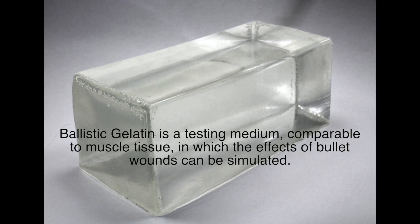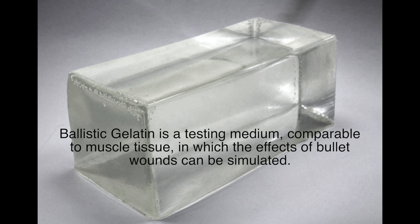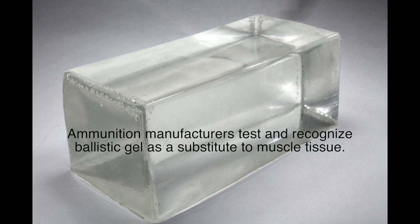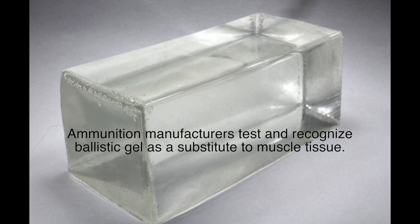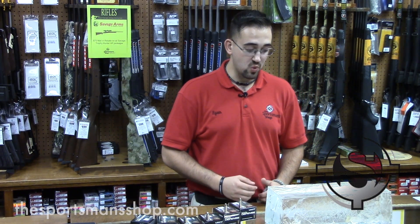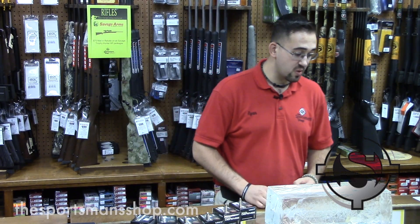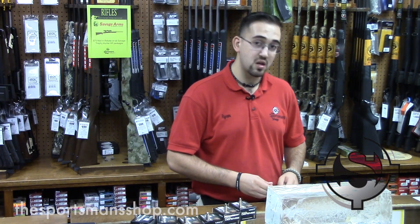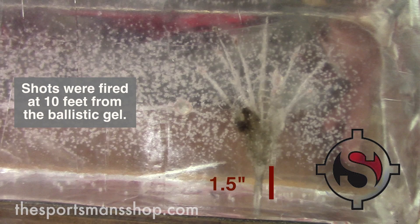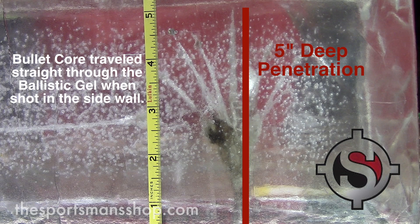With all the technical talk, it makes it a lot easier to analyze by looking at a test medium — for example, a ballistic gelatin block. This particular block was shot with the 9 millimeter Civil Defense as well as the 45 ACP Civil Defense. Let's first take a look at the 9 millimeter's penetration into the gel block. The main wound channel starts about an inch and a half in, and the farthest fragment penetrated about five inches.